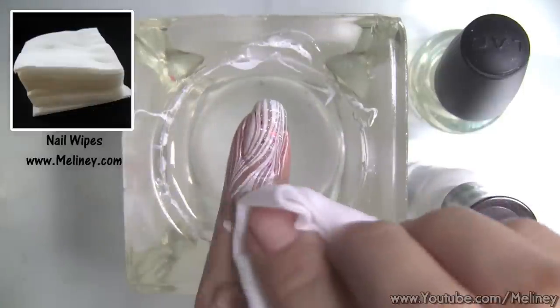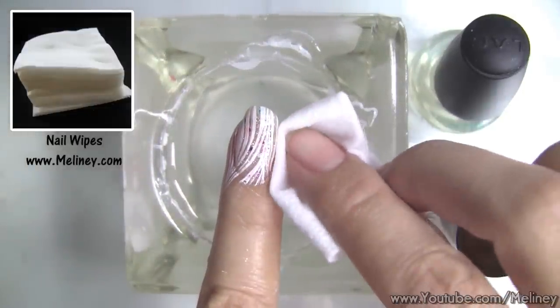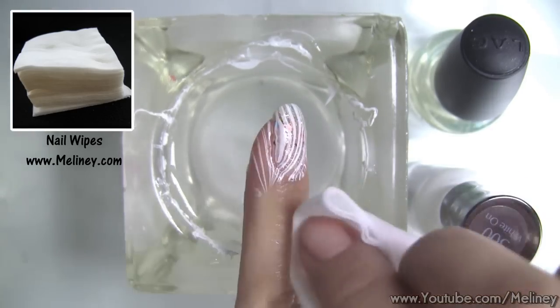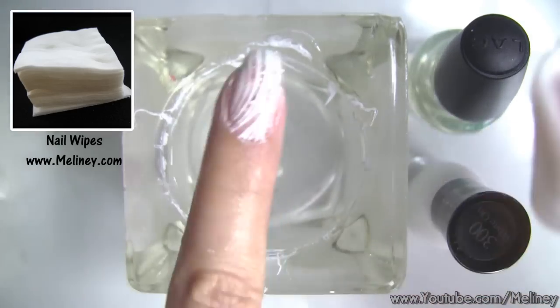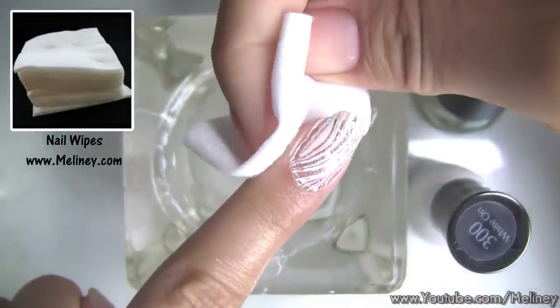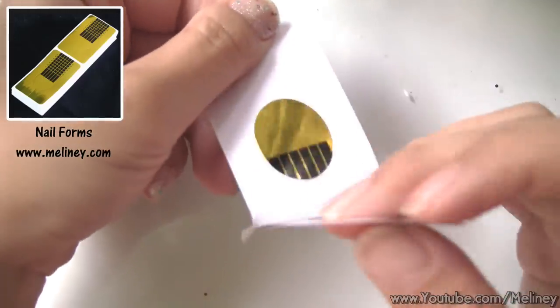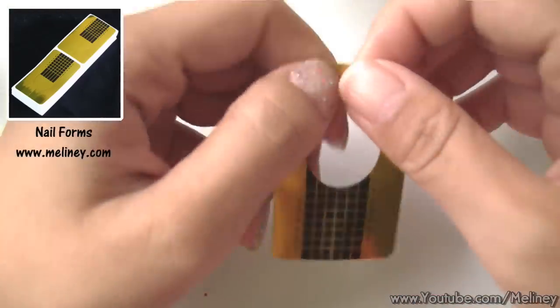To clean up, use a nail wipe soaked in polish remover and wipe away the excess prints around the nail. Alternatively, you can also use a nail form to reduce clean up.